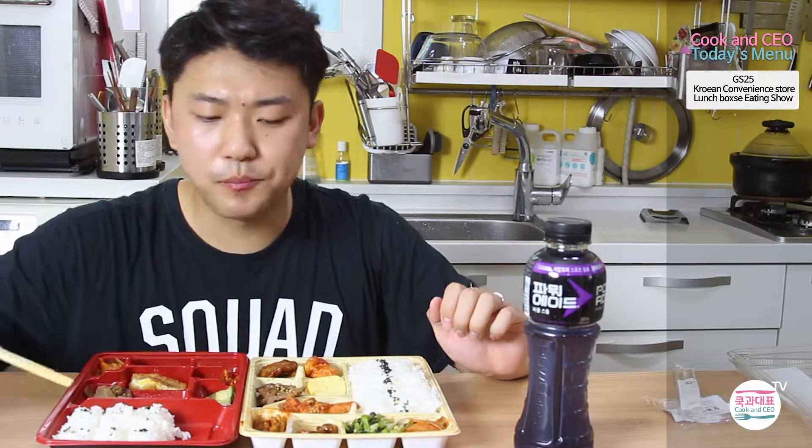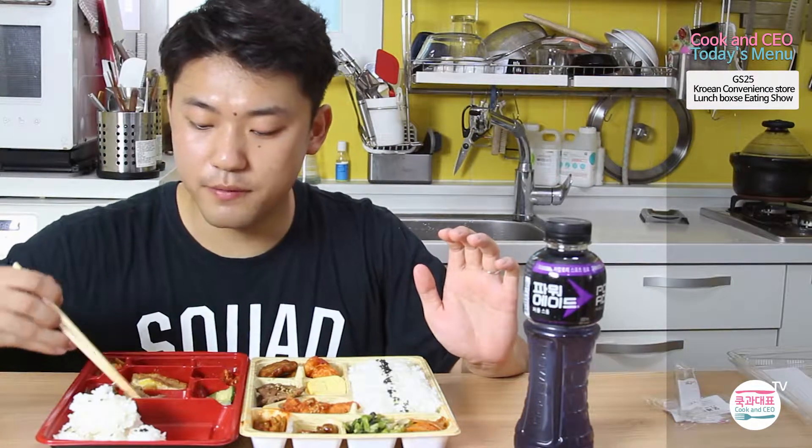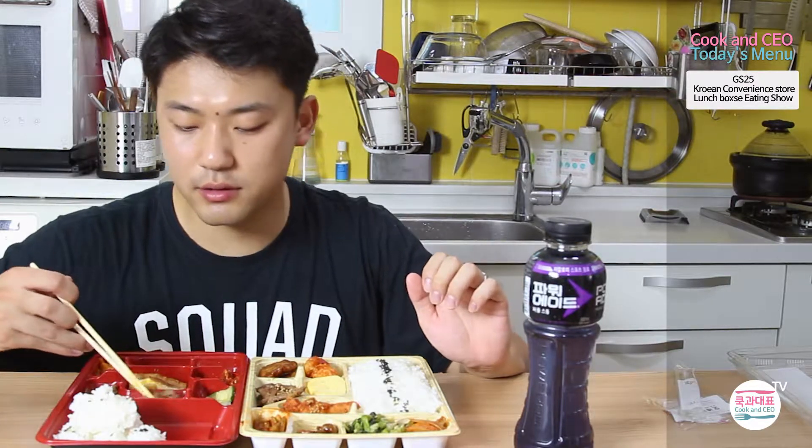You might think, compared to Western culture, having rice and a whole lot of other things as a lunchbox might feel too heavy. But in Korea especially — I'm not sure about China or Japan — most people prefer having rice over something easy to eat like a sandwich.